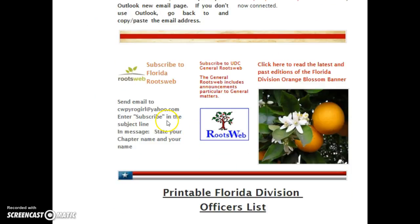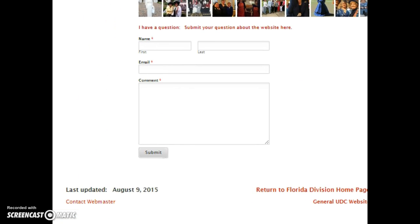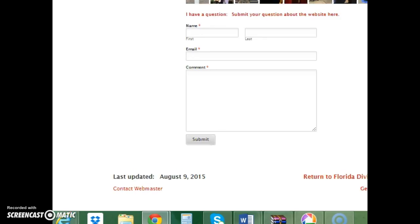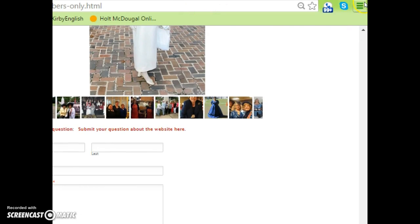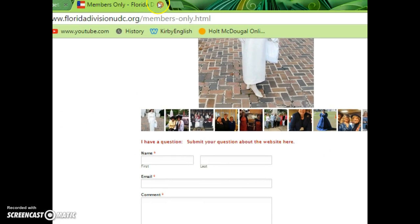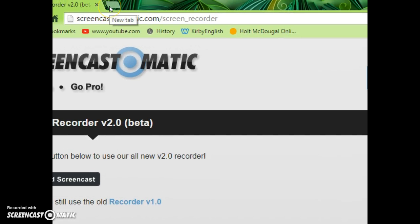If you have any further trouble, don't hesitate to reach out. My webmaster link is at the very bottom of the page under 'Contact Webmaster' — that's webmaster@floridadivisionudc.org. You can also reach me through the RootsWeb posts I've been making. Remember to clear your browser history first, then close all open windows and open a brand new window to do your registration. Thank you and God bless.